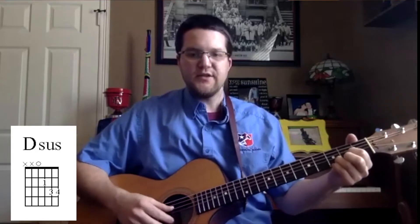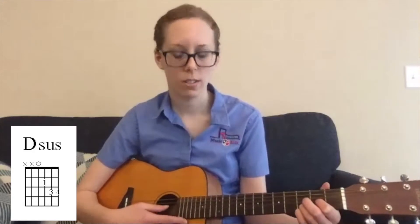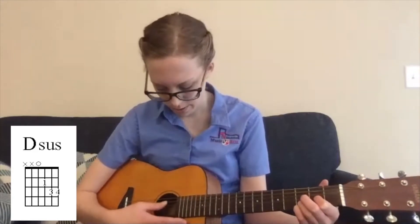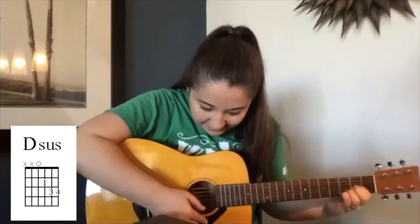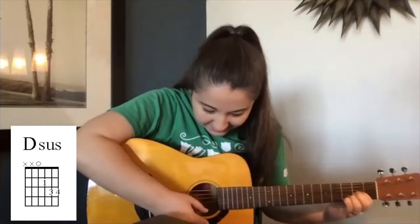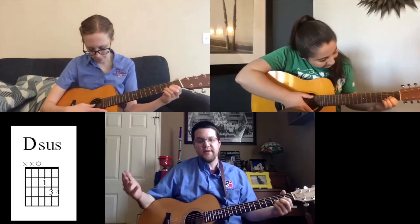Let's hear Sarah try that, just strumming from the D string — it's four strings. That's it. Now Chloe, let's hear yours. Yeah, that's it — just got to get the right pressure, but that's perfect. So that's our D suspended.